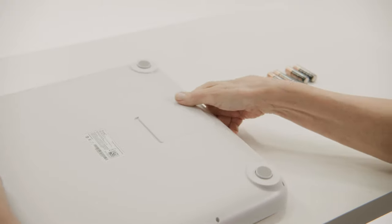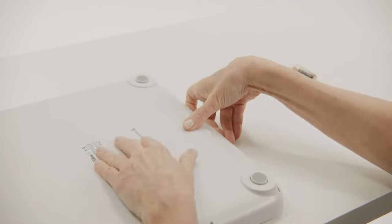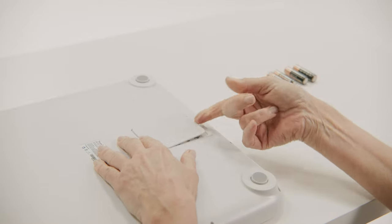We're going to walk through how to properly take a weight reading at home using a remote patient monitoring scale. Open the battery compartment at the back of the scale and insert the provided four AA batteries according to the instructions marked inside.